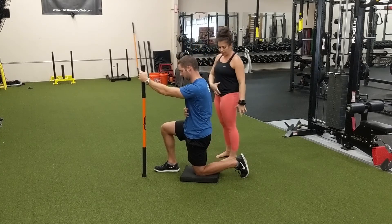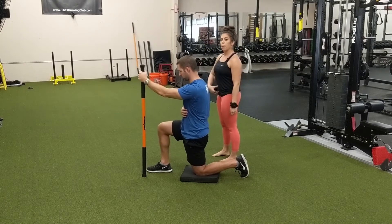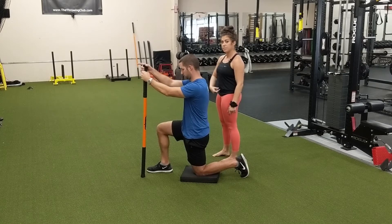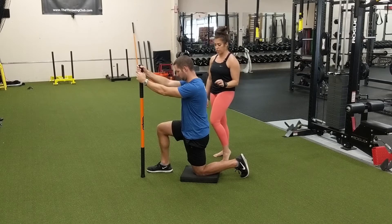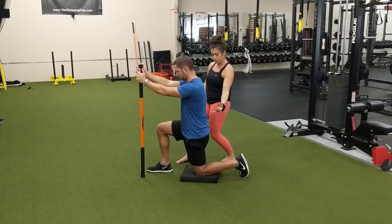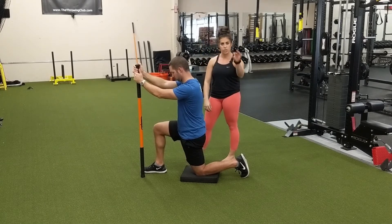From here, he's going to find a nice deep stretch in a tall upright position, thinking about pulling his belt buckle up towards his nose — use those abs. This is the most active stretch of most of the ones that we do. Now if he doesn't have much of a stretch there, he's going to drive his hip just a tad forward and lean forward into that stretch to find just a little bit more.